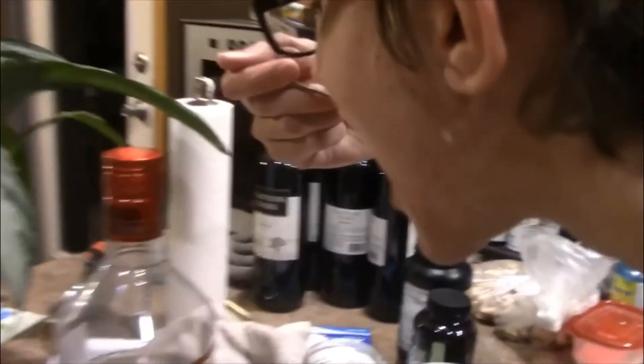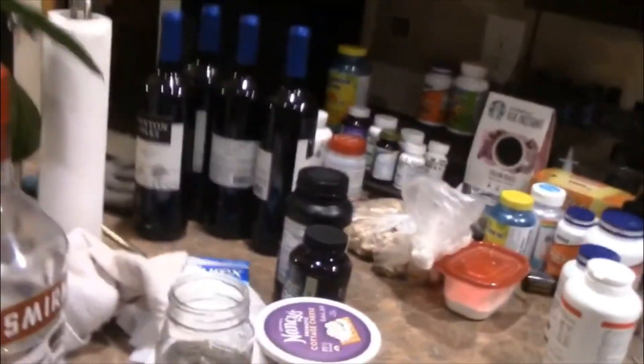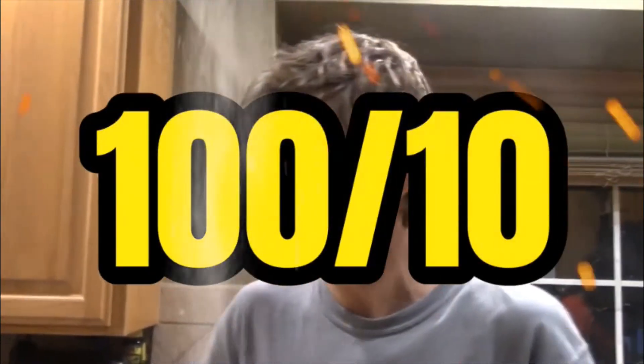Ready guys? One, two, three. Oh my gosh! I give that a one hundred out of ten. This is so good for our first ever cooking video. I guess we'll talk to you guys once our bowls are empty.